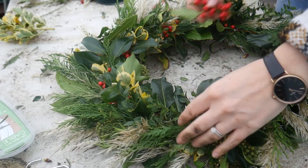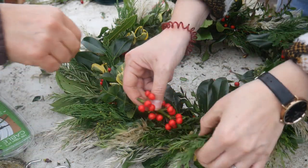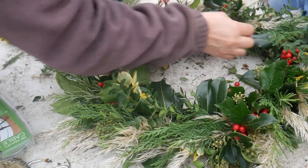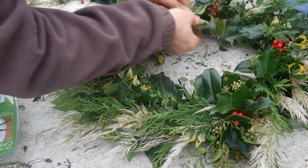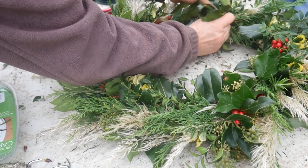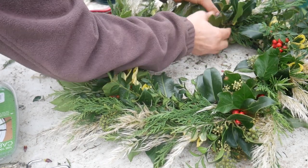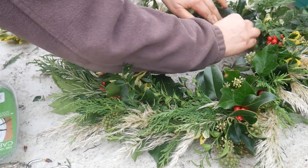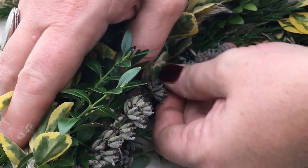Once you've gone all the way round your wreath, have a look and see if there are any gaps or any bits that you want to add colour to. If there are small spaces where you want to add colour, you can just wire in some berries or some other foliage. Then have a look on the inside of the wreath and see if there are any gaps where you can see the wreath base, and thread through either some foliage or some flowers into those gaps. You can just push them straight into the wreath base and they should stay there quite securely. If not, tuck them into the wire that you've wrapped around your base.